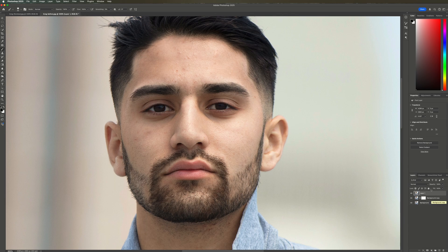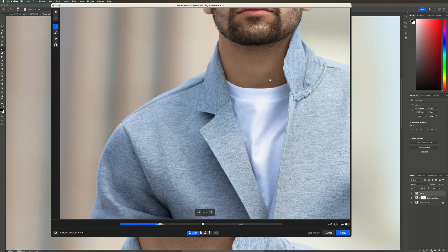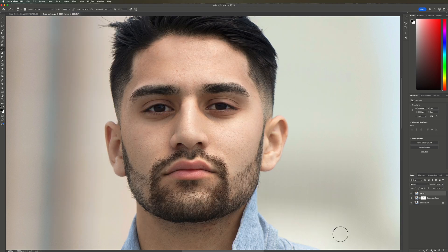I'm creating a mask and blacking out the lips as I had mentioned before. Let's create a merged layer and try Retouch For Me Dodge and Burn. I'm not speeding anything up — what you see is real-time processing. The skin has been evened out nicely. Here is before and after. I'll increase the blend a little and click Apply.